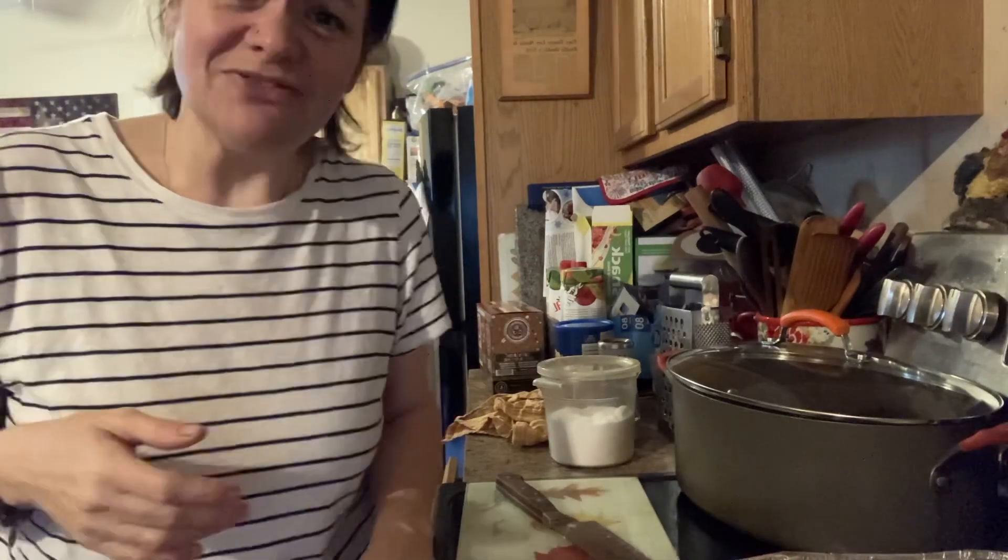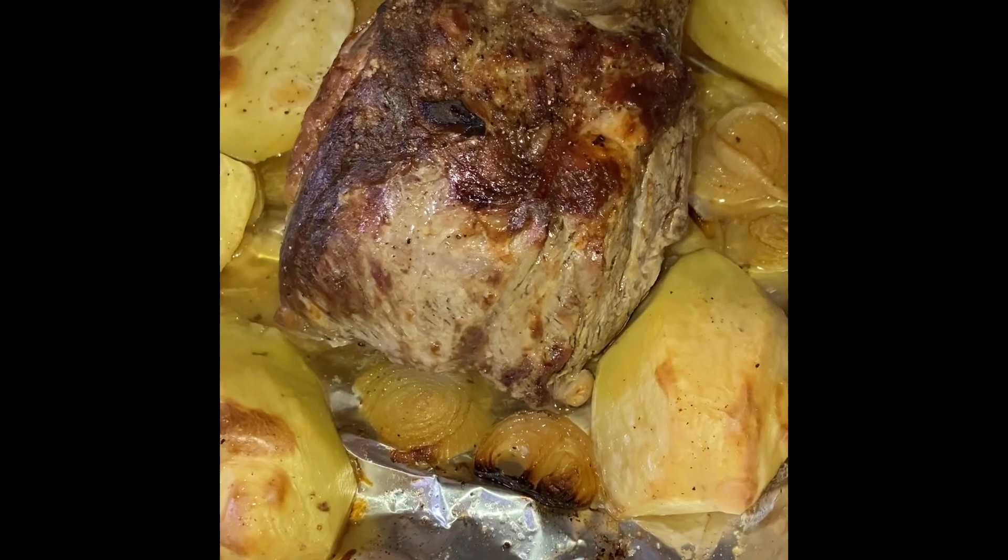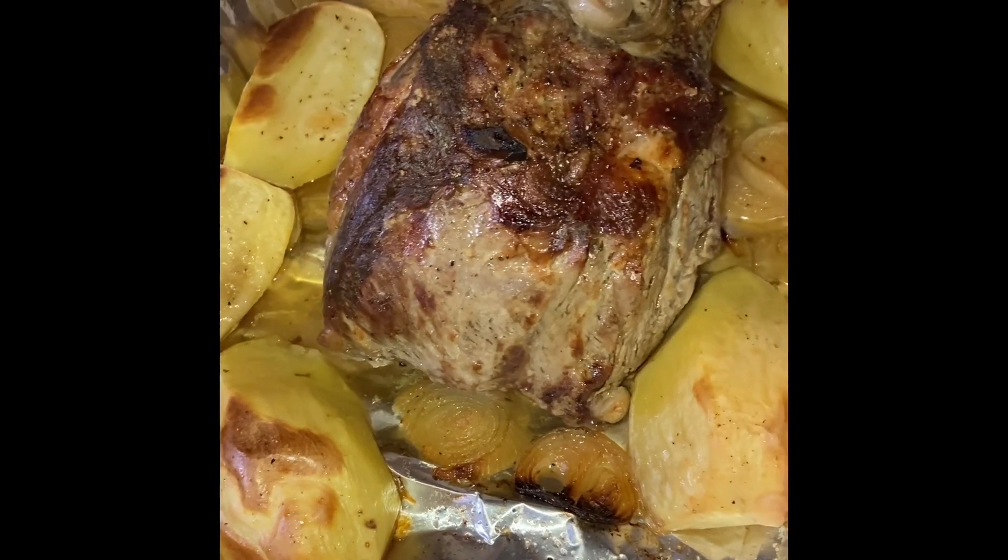Join me on the other side when I show you what prime rib will look like — what you can make for your family. Prime rib 2023, we're starting off delicious! Join me on the other side when I make prime rib on Everything Spice. It's going to be delicious and beefy — this is prime beef, you best believe it. You deserve the best!